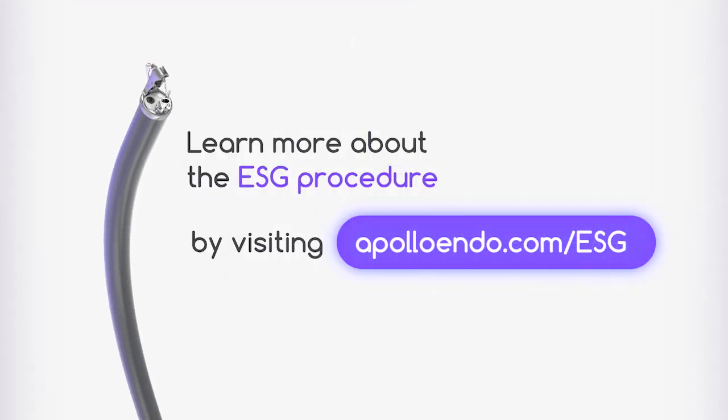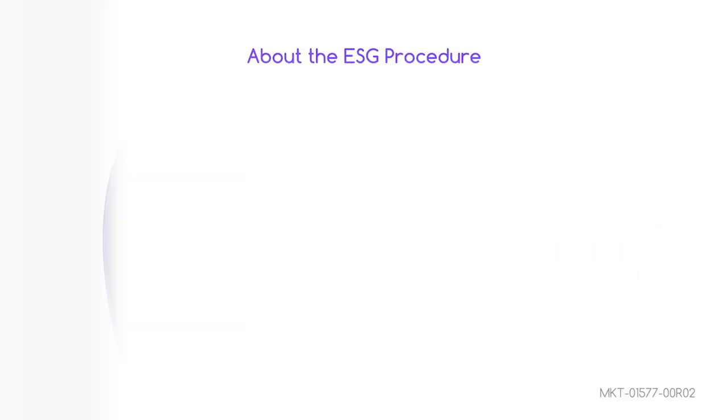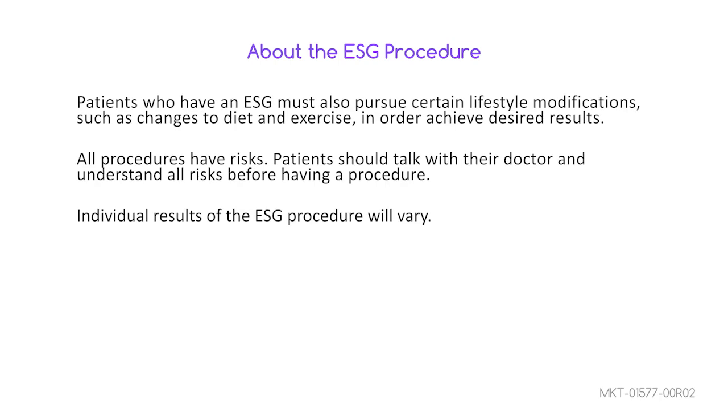Learn more about the ESG procedure by visiting Apolloendo.com. Patients who have an ESG must also pursue certain lifestyle modifications, such as changes to diet and exercise, in order to achieve desired results. All procedures have risks. Talk to your doctor and understand all risks before having a procedure.